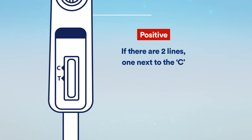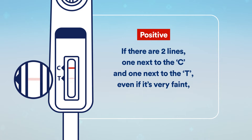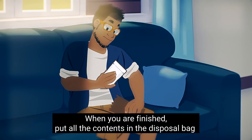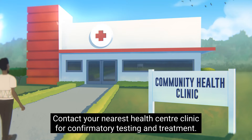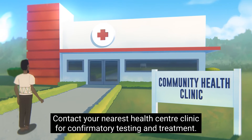If there are two lines — one next to the C and one next to the T — even if it's very faint, the result is positive. When you are finished, put all the contents in the disposal bag. You may discard all test components in the garbage.